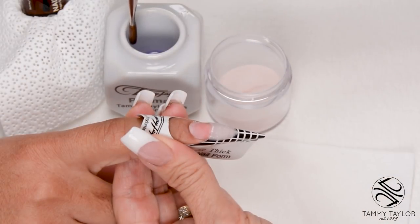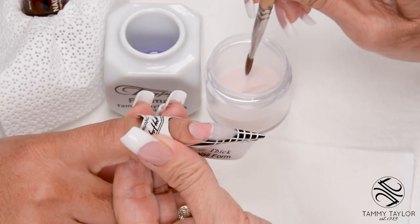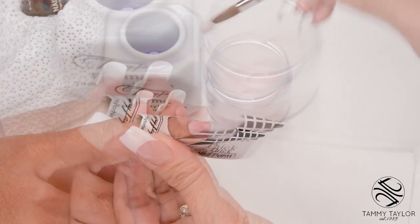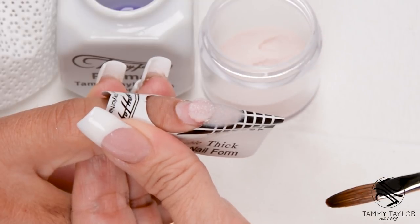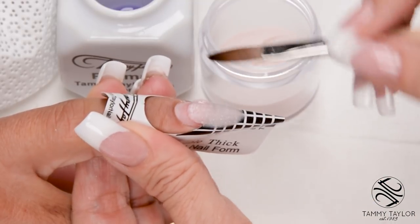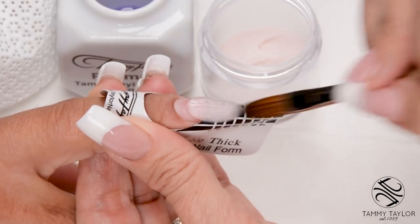Dip your brush in, wipe it away, drag towards you, place this ball halfway down the nail bed, let it flow — one, two, three — stroke it out, side, side, center.